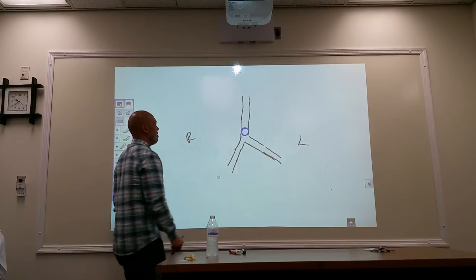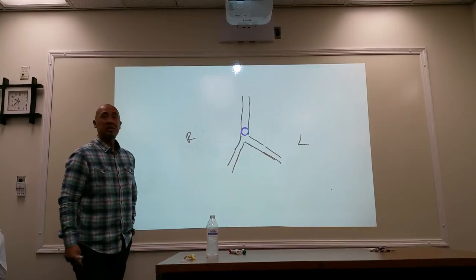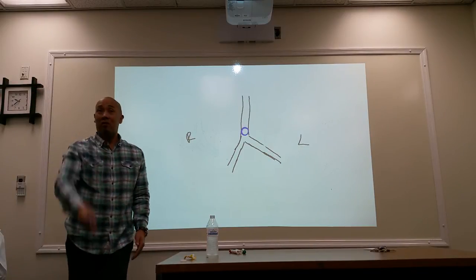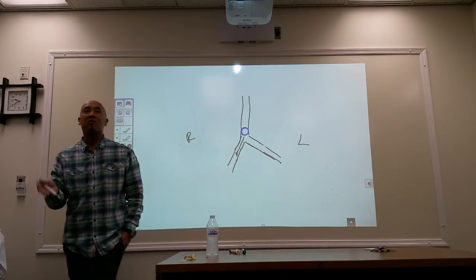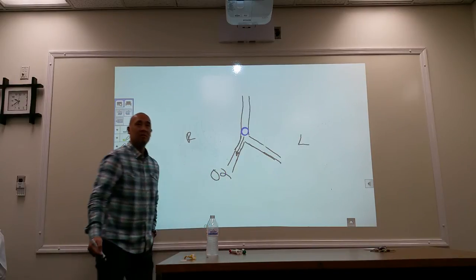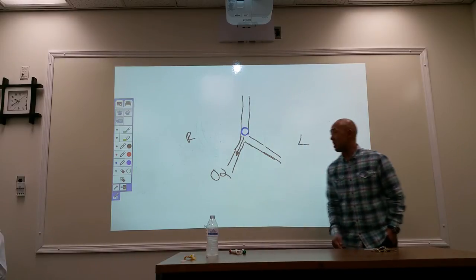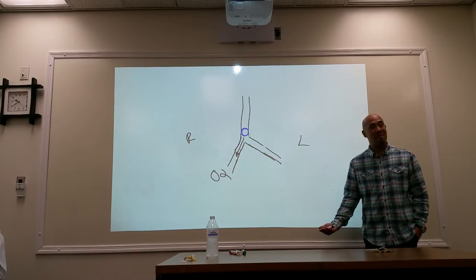Let's say the tip of the catheter gets pushed too far. If they keep pushing the endotracheal tube, which way is it going to go — left or right? Right. Why the right? Because it's at a lesser angle — the right is more vertical, so it takes the path of least resistance. When that happens, the right side becomes aerated but the left side isn't getting any oxygen. What's going to happen to the left lung? It collapses — atelectasis.